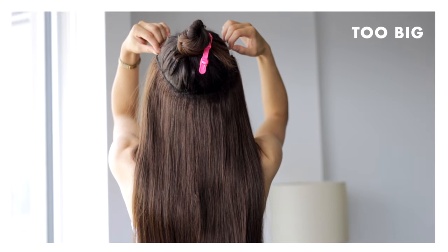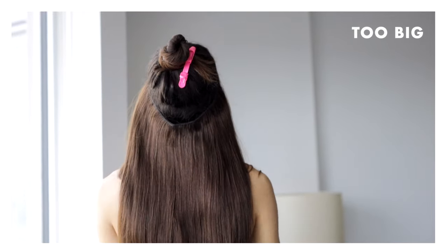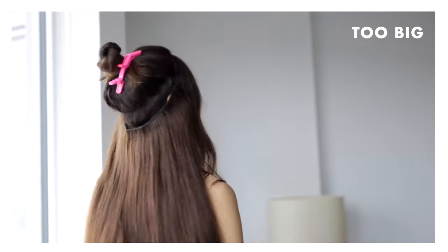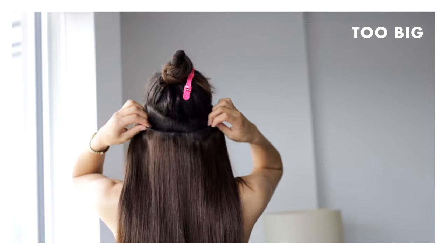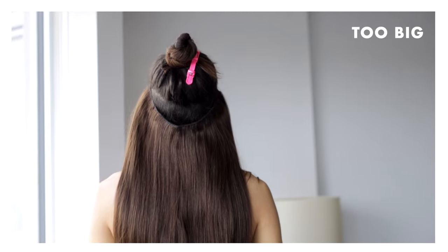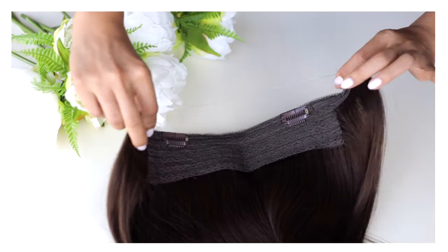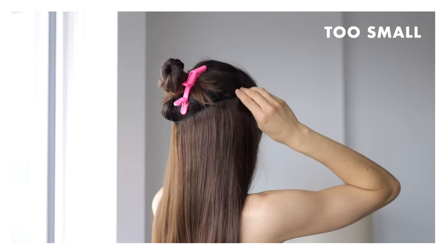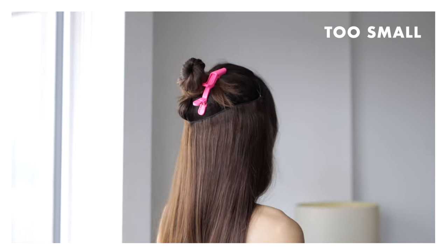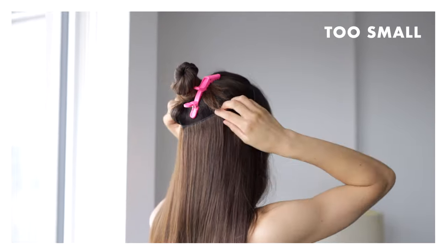Once the wire is attached, you can test out the sizing on your head. Before clipping up my hair, I'll just put the halo on like a headband to test the sizing. As you can see, with the extra extra large, the hair is not sitting flat against the back of my head — it's sticking out with a big gap between the weft and my head. That means it's way too big. If a size is too small, it might pop off and the wire will cause too much pressure on your scalp.